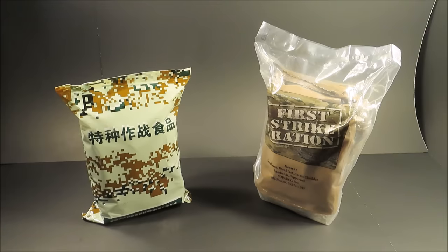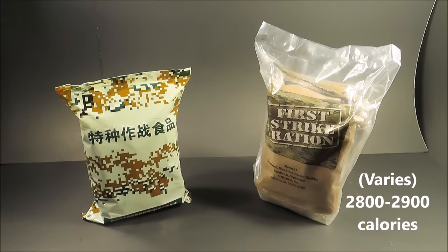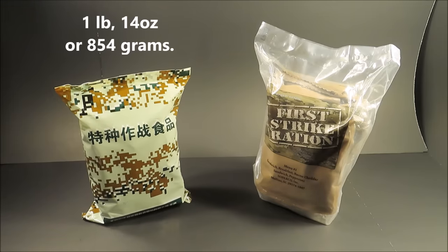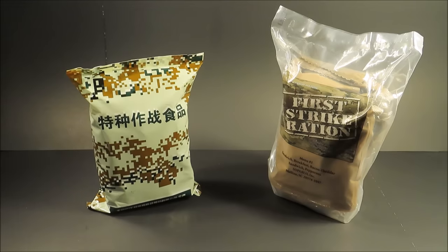The difference: the FSR weighs 2 pounds 7 ounces, or 1,121 grams, and contains 2,800 calories. The PLA's First Strike Ration essentially weighs 1 pound 14 ounces, or 854 grams, and contains 2,200 calories. It also takes up about 25% less cubic space and is simpler overall. Although the First Strike Ration takes up more cubic space and weighs a little more, it offers much more menu variation, which is extremely important for soldiers' morale.